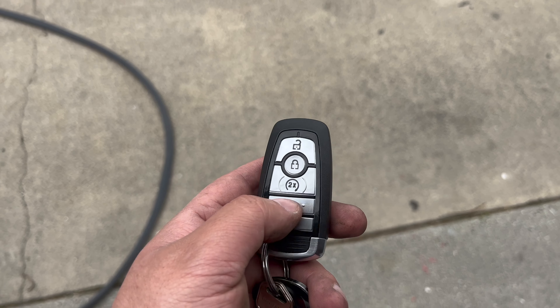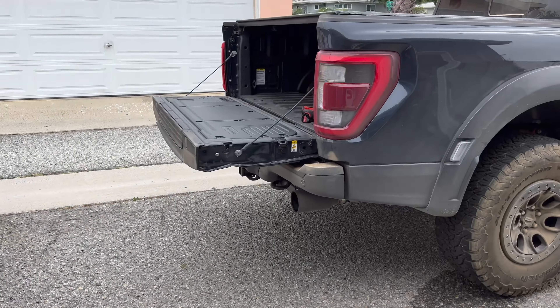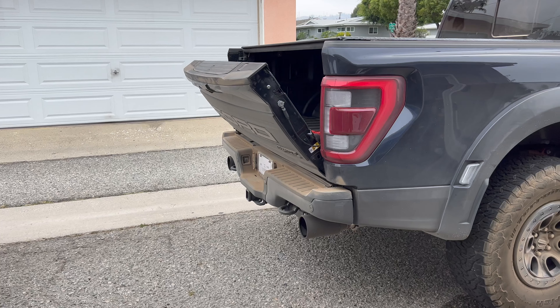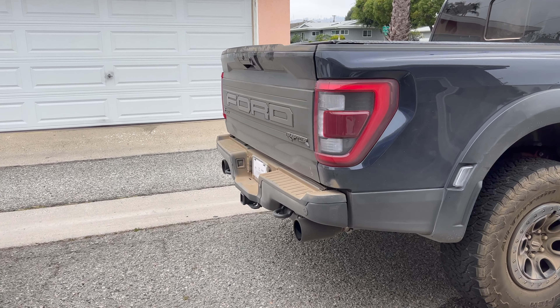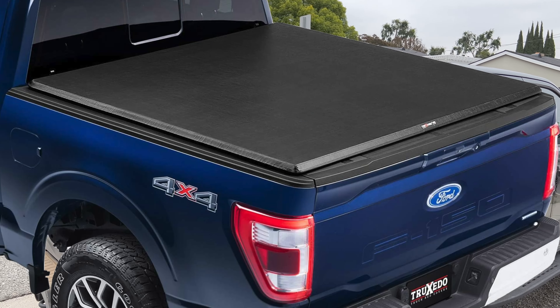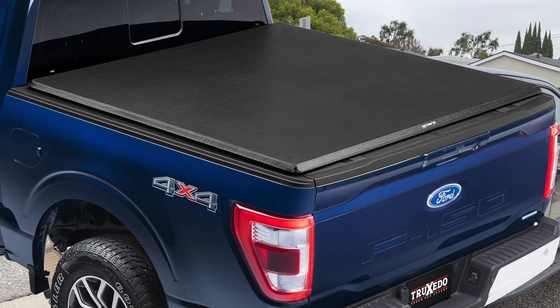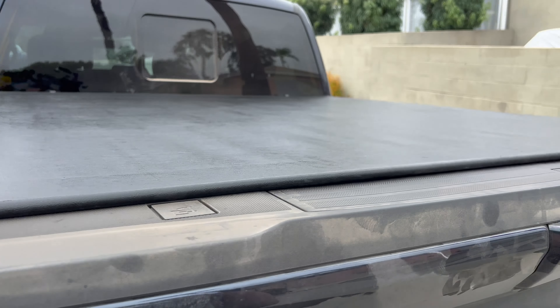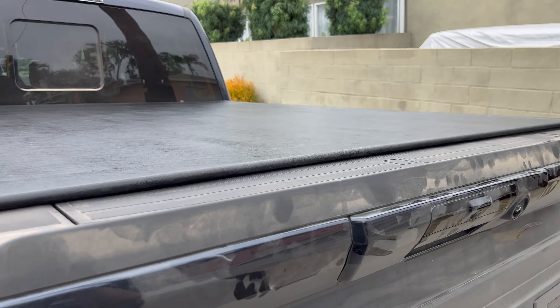Another great feature I like about this specific soft bed cover — because there are a bunch of different companies that make soft bed covers — is that this one lines up to the inside of the bed, whereas others line up to the outer edge of the bed, which is something I didn't like. I think it looks really ugly that way. I saw this one a while back and actually had one on my Tundra as well.